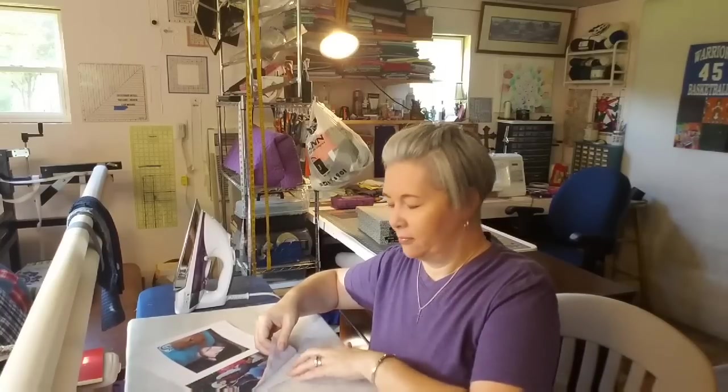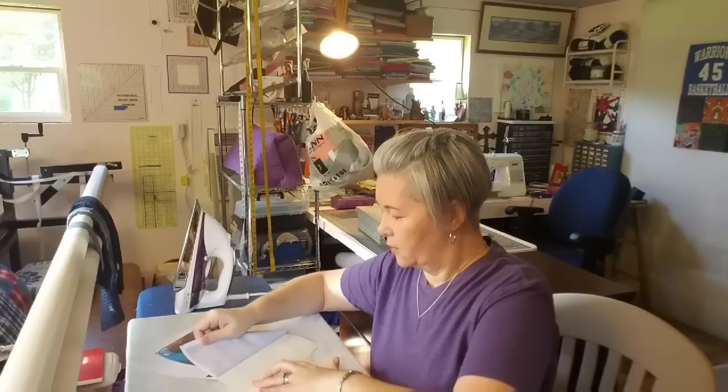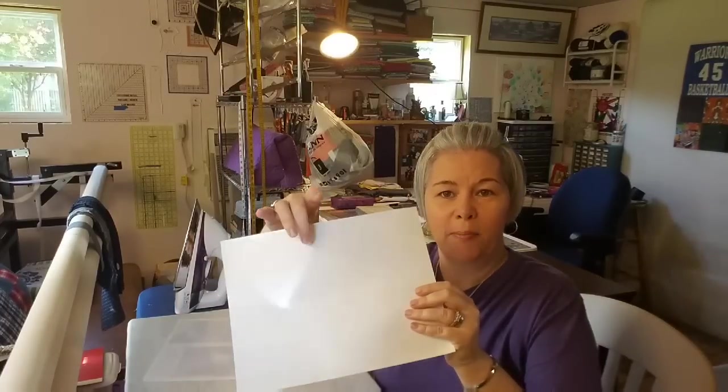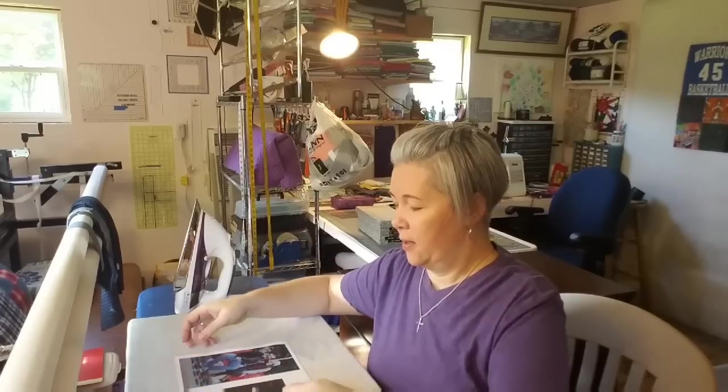Just pull it off evenly and slow. The instructions say to heat press your photo for one to two minutes with the highest cotton setting on your iron. You're not moving the iron back and forth or pressing really hard so that you're not distorting your image. It also helps to have a firm pressing surface versus an ironing board with a really cushiony cover, so that when you set the iron down onto the photo it's not pushing in and changing the fabric.